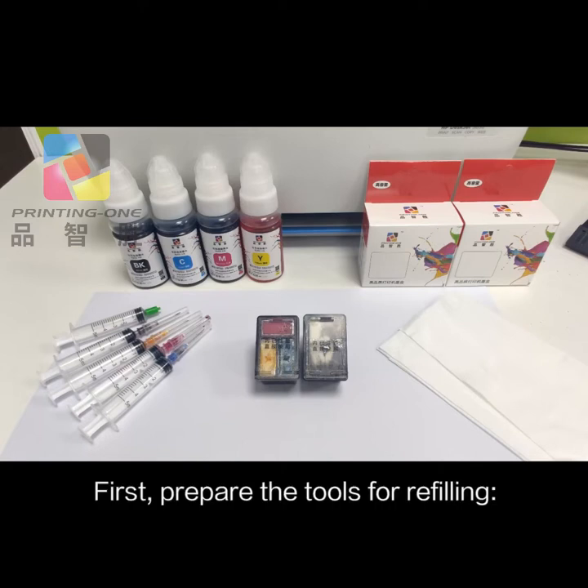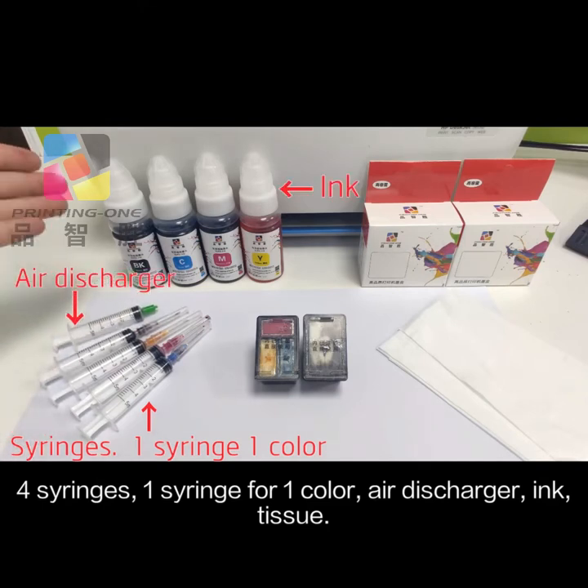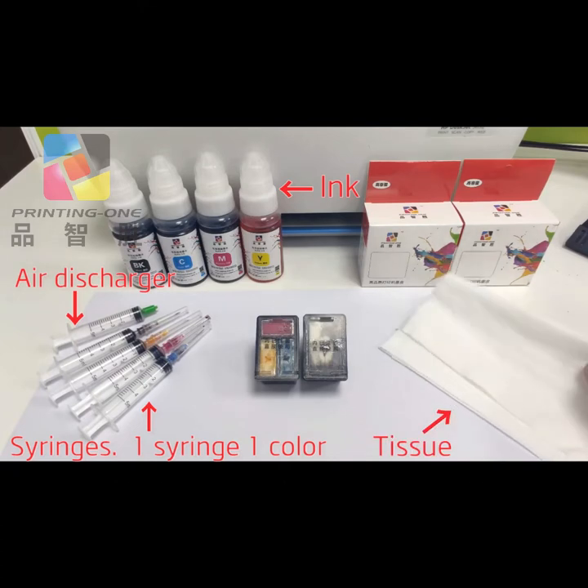First, prepare the tools for refilling: four syringes — one syringe for one color — an air discharger, ink, and tissue.